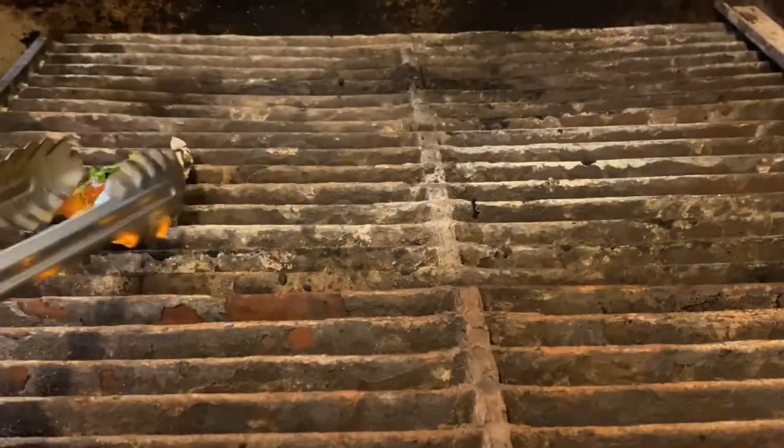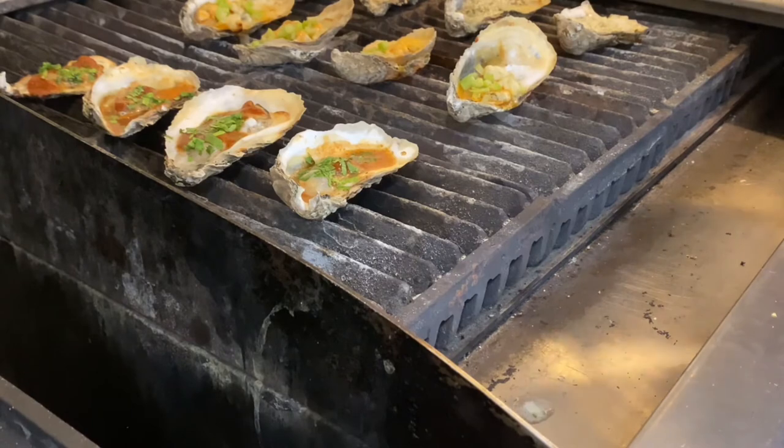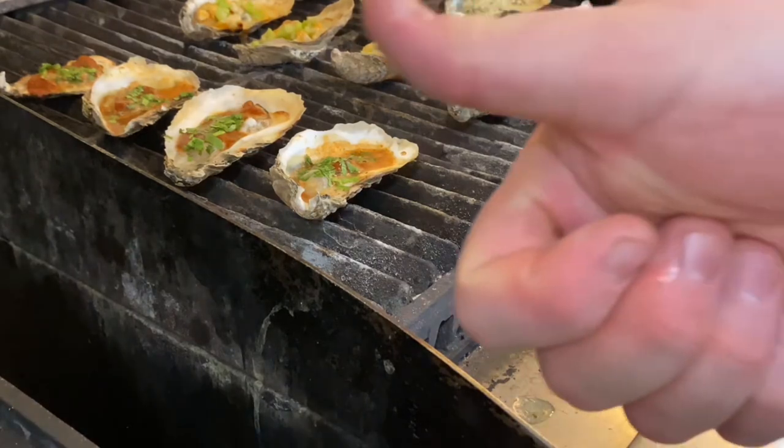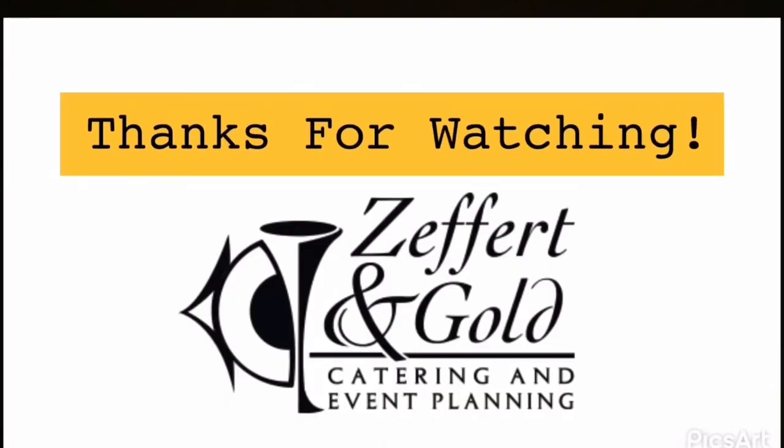Now before you enjoy your grilled oysters, be very careful — the shell is going to be extremely hot. Give them a few minutes to cool down and enjoy with a fork, or give yourself a few more minutes and feel free to slurp them right out of the shell. Thanks for watching the Zeffert & Gold Grilled Oyster Demo. I hope you guys enjoy the rest of the BMI Bull Roast. We'll see you next time. Bye.